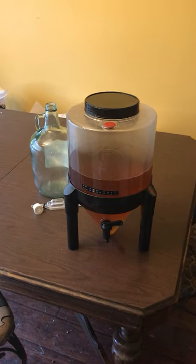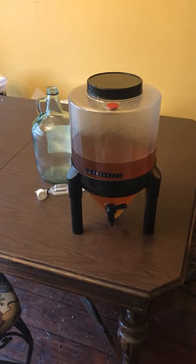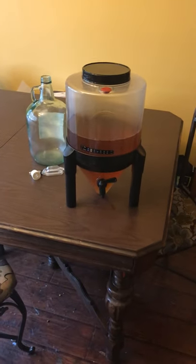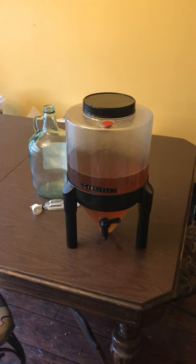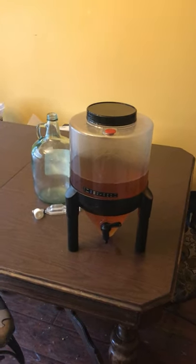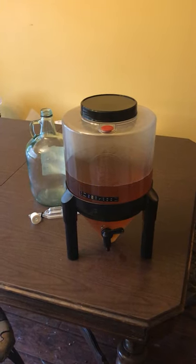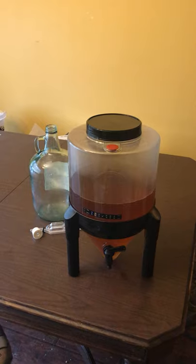You can get a Brew Demon — it'll run you about $60 out the door. It's priced at $45, shipping was about $12, plus tax, so roughly $60 all in. If you're interested in getting one, they make your life a lot easier than traditional racking. You can pick one up on my Amazon affiliate link down below.